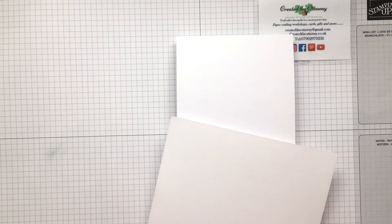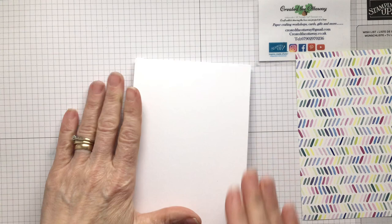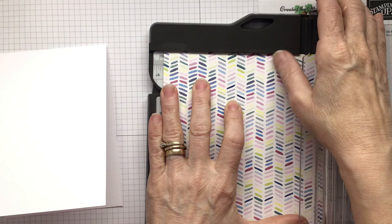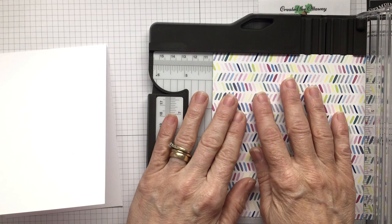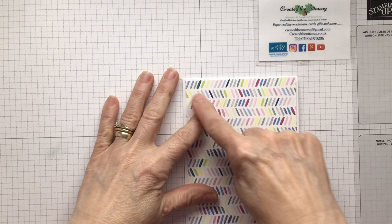I'm going to pick that one. Now I need to cut this to the size of the front — I know it's five and seven-eighths, so I'm going to cut it at one-eighth of an inch smaller, so that is five and three-quarters. And then it was four and one-eighth, so I'm going to cut it at four. The reason I'm doing that is so that I've got a little bit of a border around it. So now I've got that piece and I'm going to stick it directly onto this, just making sure there's a nice border all the way around.